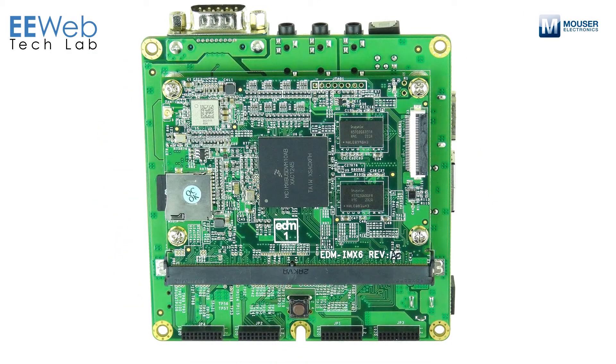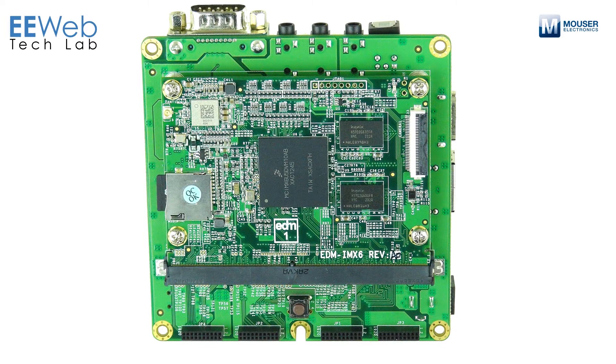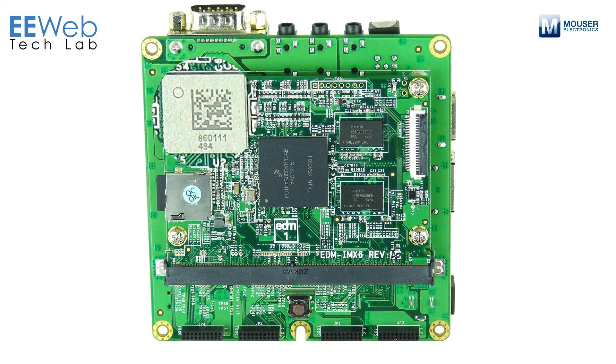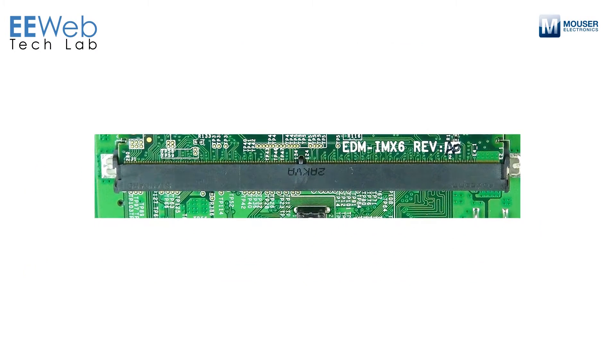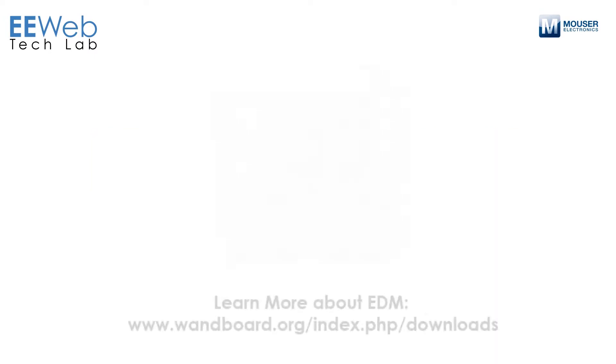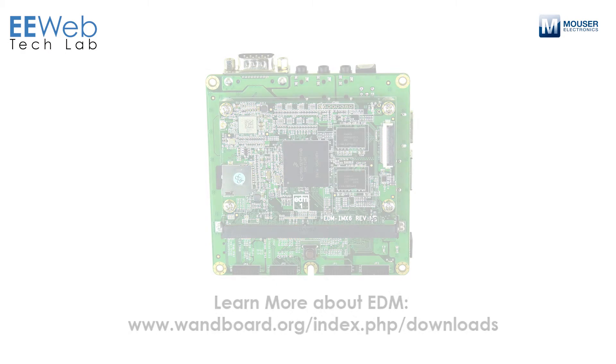On top, you have two DDR3 DRAM ICs, and there are two more on the bottom. You have a microSD connector, and a Wi-Fi and Bluetooth integrated module. You also have a 314-pin edge connector that complies with the EDM standard. EDM stands for Embedded Design Module, and the point of that is that it carries essentially all of your signals to this edge connector so that you can design your own interface board to suit whatever needs you have.